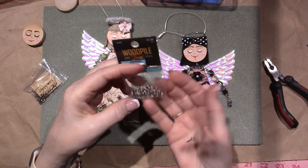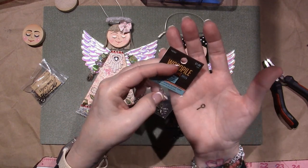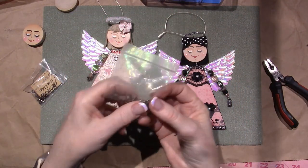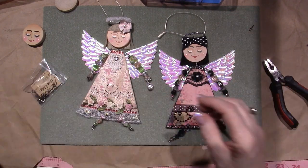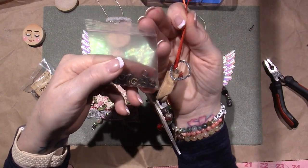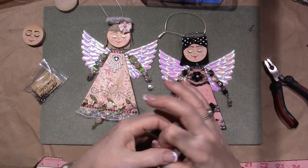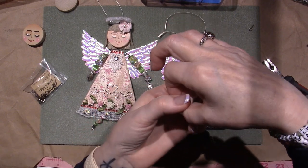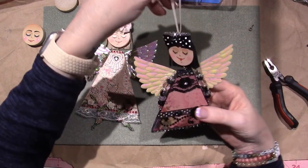I also bought some from the Wood Pile section — I got these at Hobby Lobby, same size, they're in silver. These were the bigger ones. On the original Angels, I used the bigger size. Whatever you have that can make a loop — say you use the eye pin, the very small one — just put a jump ring on it so it's big enough to thread through. You could use twine, rope, or whatever you want.